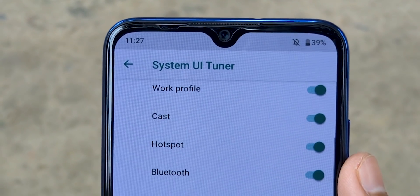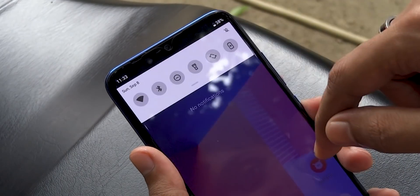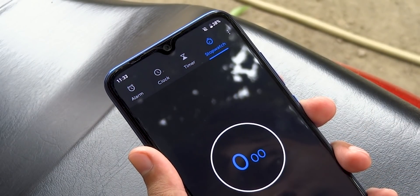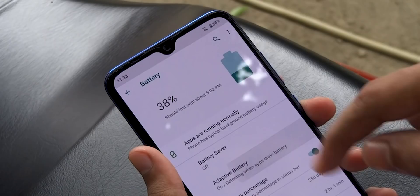There's a new way to get into the clock app quickly from any screen. While in the quick settings menu, if you tap on the time in the top left corner you can launch the clock application. Similarly, you can get into the battery menu by tapping on the battery icon in the top right corner.